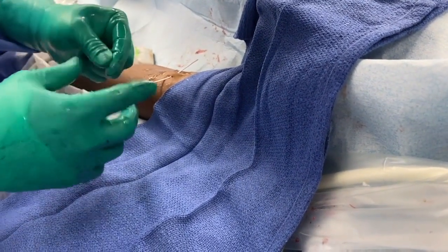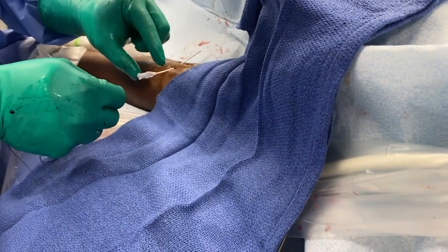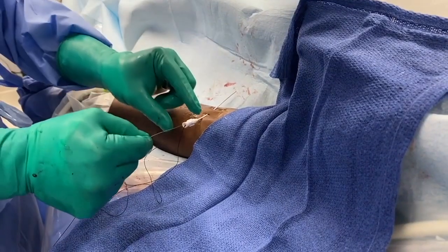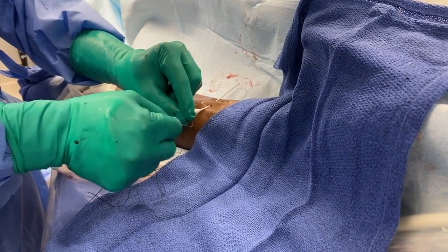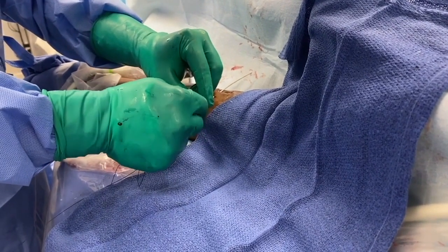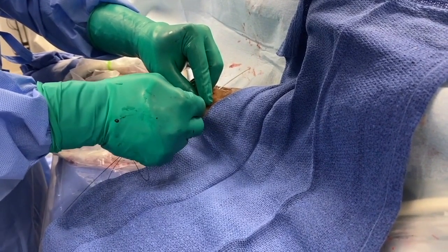Then in this particular instance, two 0-0 silk sutures are advanced through the outer 5 French coaxial dilator system. There was some difficulty with advancing the 0-0 silk suture through the coaxial system, likely because of some saline that had been used to flush the system previously. As such, the 018 wire was then used as a stiffener to advance the 0-0 silk through the coaxial system.